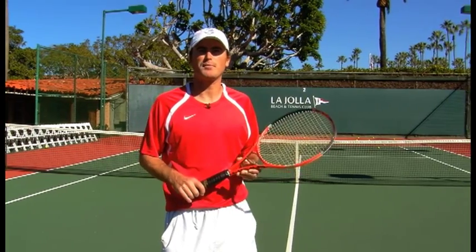Hi everyone. My name is Jeff Eicher, one of the pros here at La Jolla Beach and Tennis Club. We're here to talk about one of everyone's favorite strokes, the overhead smash. The most important part of the overhead is the preparation.